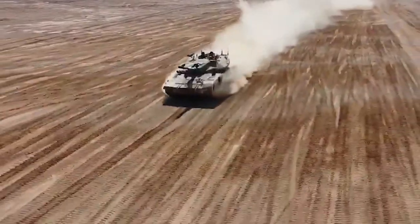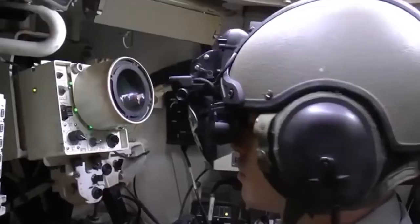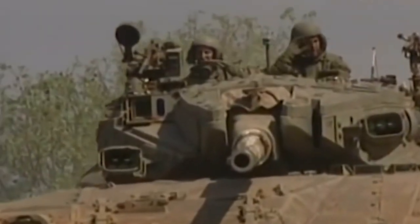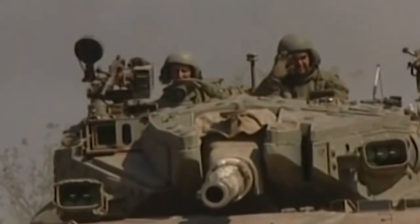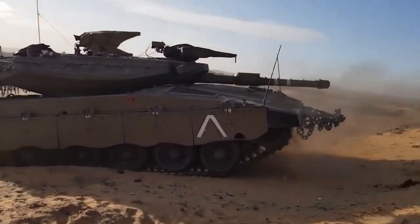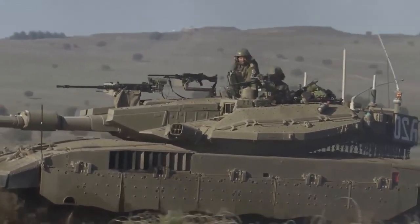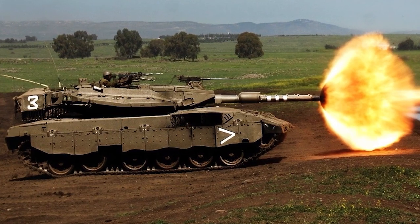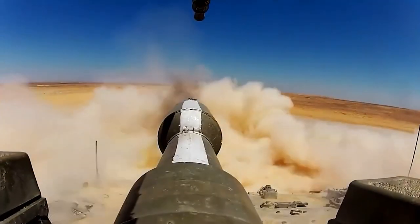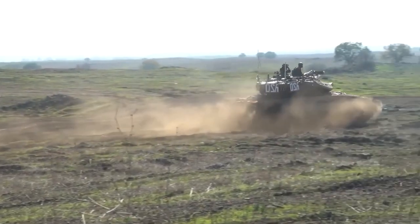Furthermore, this arrangement generates additional room towards the back of the tank, facilitating greater storage capability and establishing a rear access point to the primary crew area. This feature proves advantageous for swift entry even amidst hostile engagement. Consequently, the tank is adaptable for various roles, such as aiding medical evacuations, serving as a command center at the front lines, and functioning as an infantry combat vehicle.